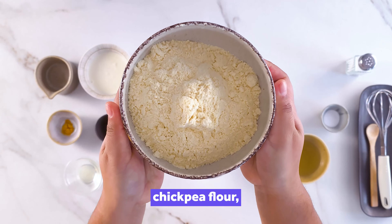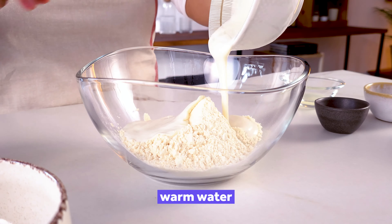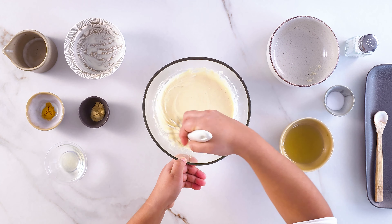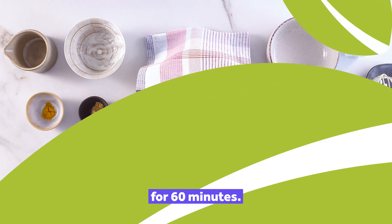Start by mixing chickpea flour, yogurt, warm water and salt. Mix well and let it rest for 60 minutes.